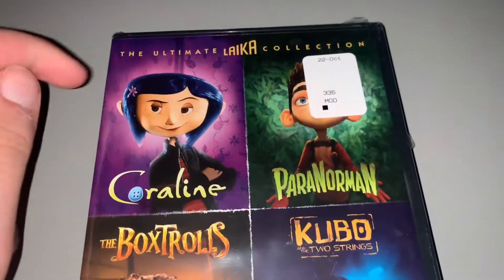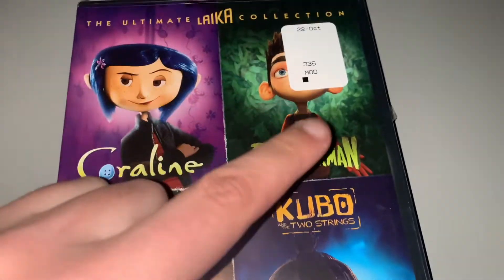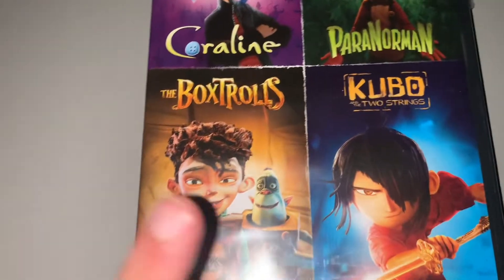Hey guys, I have a quick unboxing video today and you're going to see by the title this will be a Fall pack that comes with Coraline, Paranorman, the Boxtrolls and...